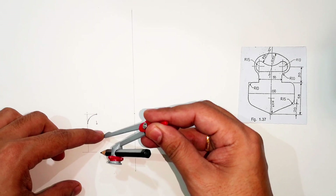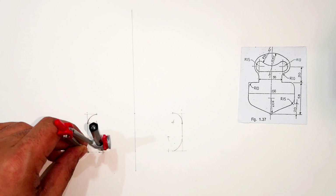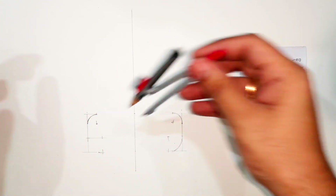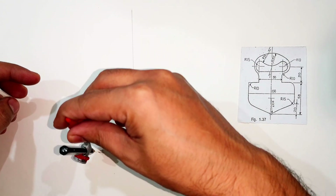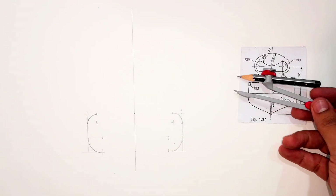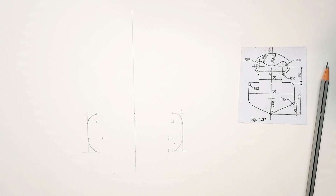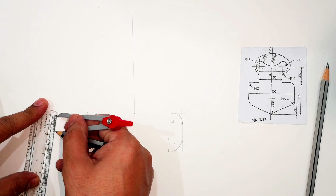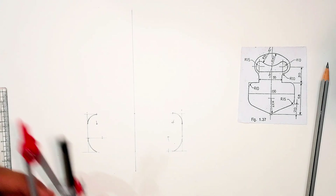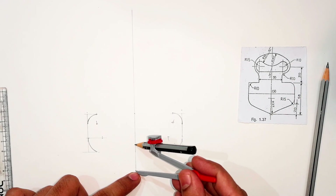From here I can locate the end point of the curve. This is the point where it ends — this intersection is where it ends. I draw the curve by keeping the pointer there. I did the same thing on the opposite side. The bottom curves — both curves are radius 15 and the upper side is radius 10. Now for the bottom part, the curve is of radius 27 — you can refer to the figure. This is 27mm and the end point we have already located at the start.